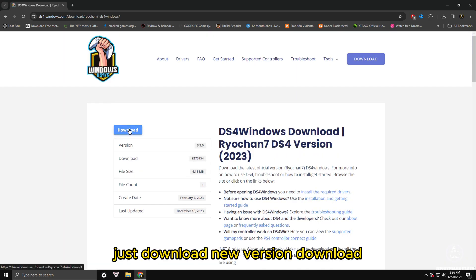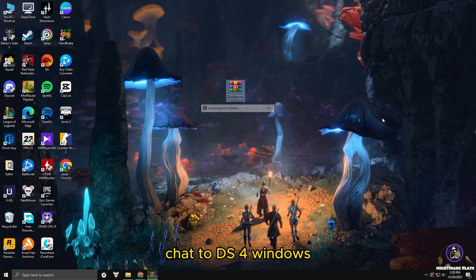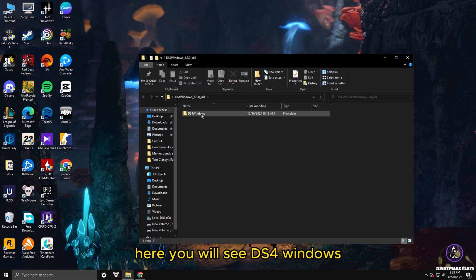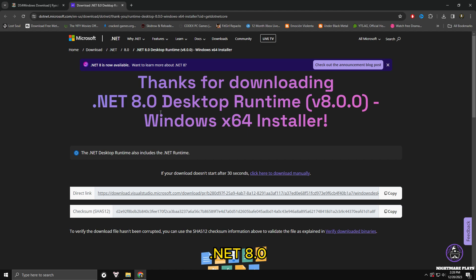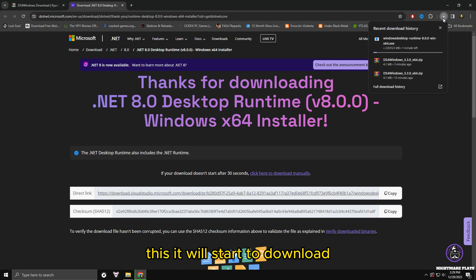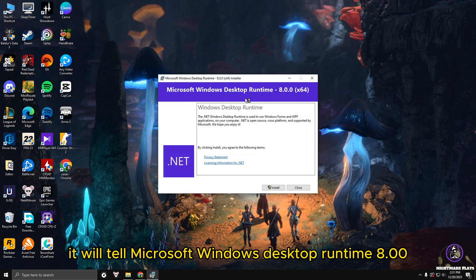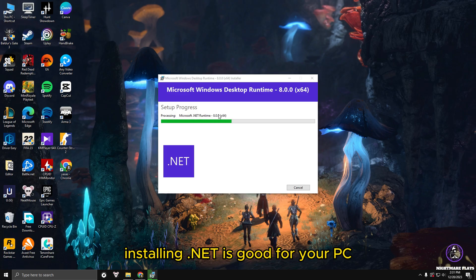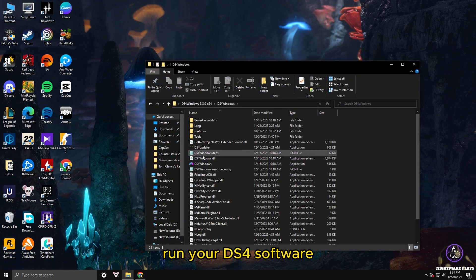Download the latest version. Once downloaded, you will see a ZIP file — extract it, run DS4 Windows, and open the application. Most of the time you will get a message saying you must install or update .NET to run this application. Click 'Download now' — it will redirect you to the official Microsoft site to download .NET 8.0 for Windows. Download it and run the setup file: 'Windows Desktop Runtime 8.0.0'. This will install .NET on your PC, which is also useful for games in general.